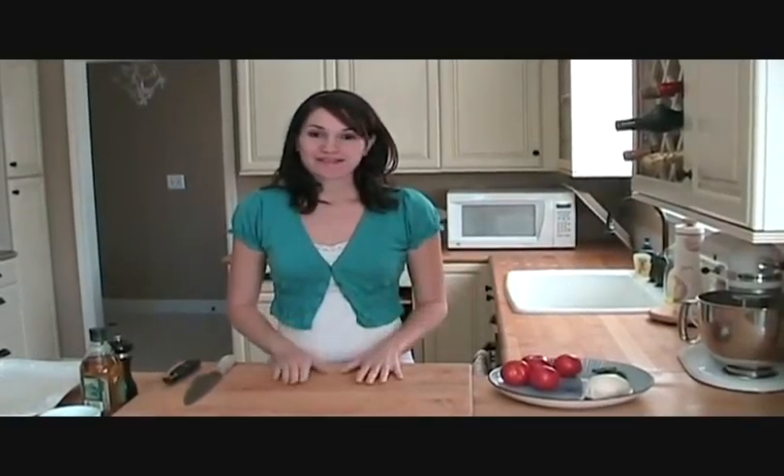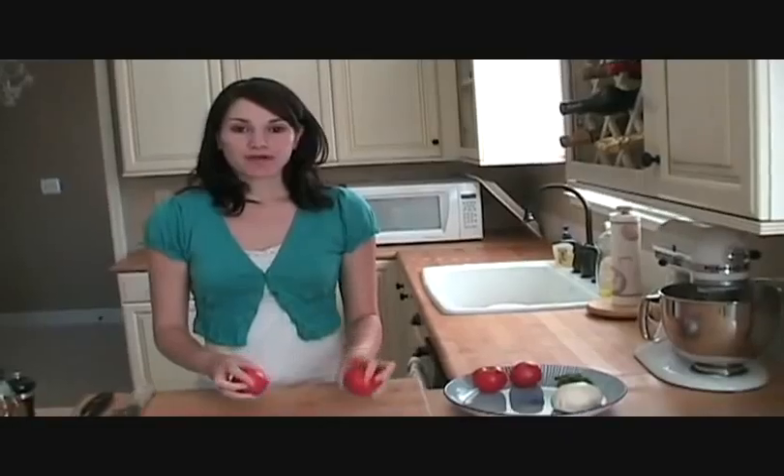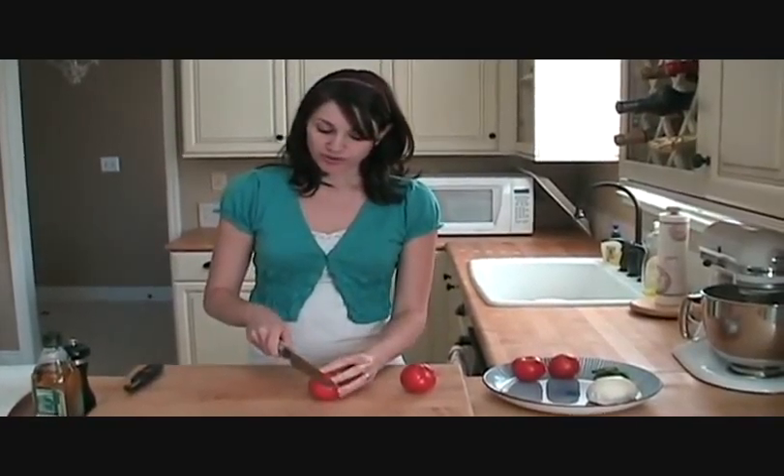Hi, I'm Christy. Welcome to my kitchen. Today I'm just going to show you how to make a super simple tomato and basil appetizer. I just got four tomatoes here. You can use pretty much any kind of tomato you like. These are just the kind that you buy off the vine. Little Roman tomatoes would be really good in this.